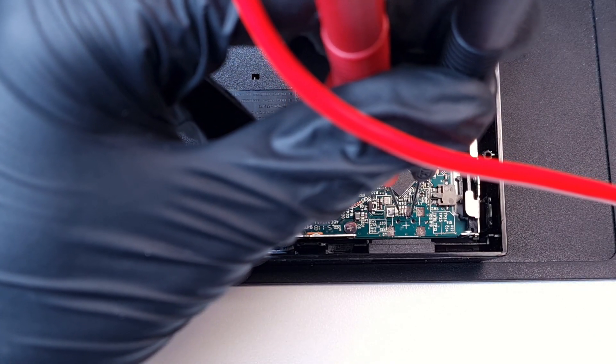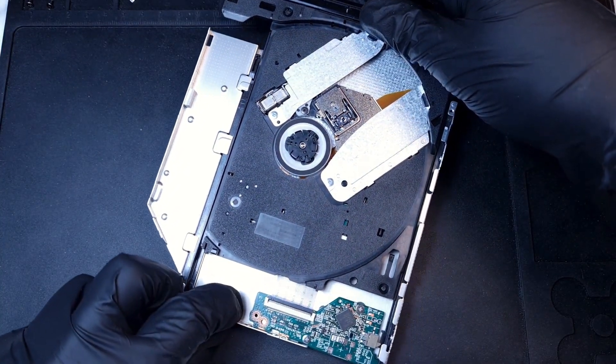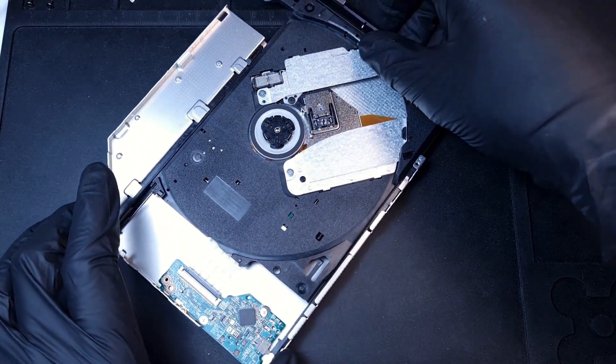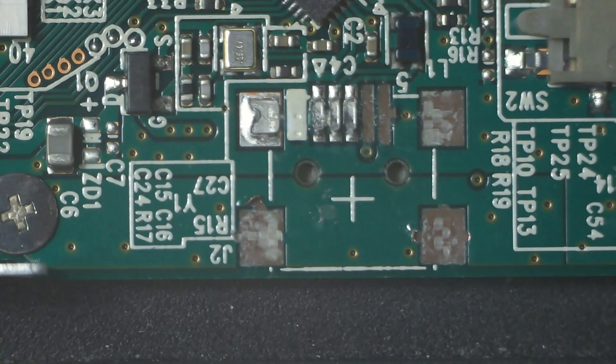Well, it worked, but unfortunately the tray is empty. I guess my friend made a better recollection about where the disc actually is.